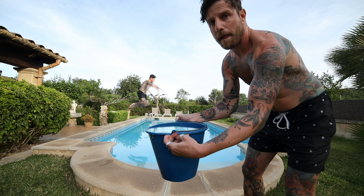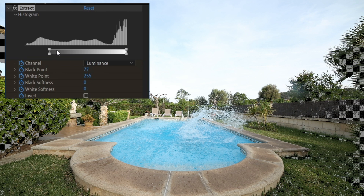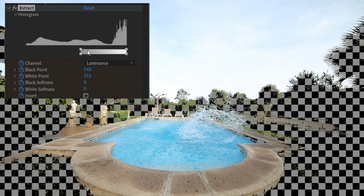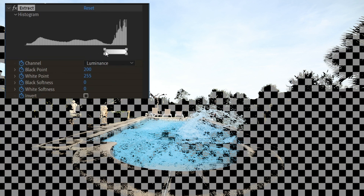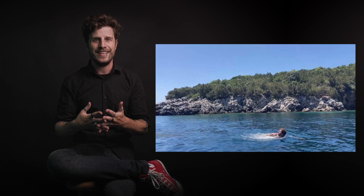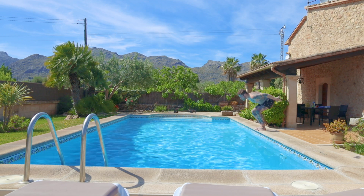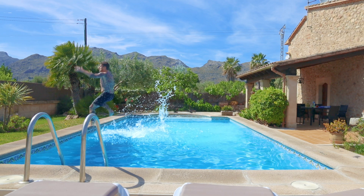As a bonus, to mask out the water splash I simply use the Extract effect. With this I can pretty easily extract all luma values that I don't need, which will leave me with only the brightest parts. Done. I also created an in-depth tutorial about exactly this fun effect. For the next example, I used exactly that splash extract trick to hide the mask.